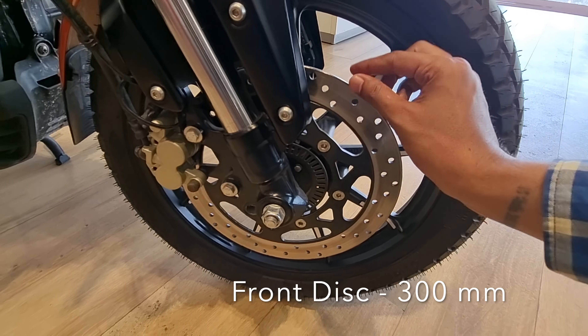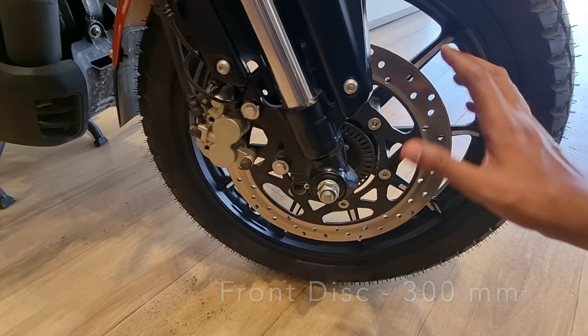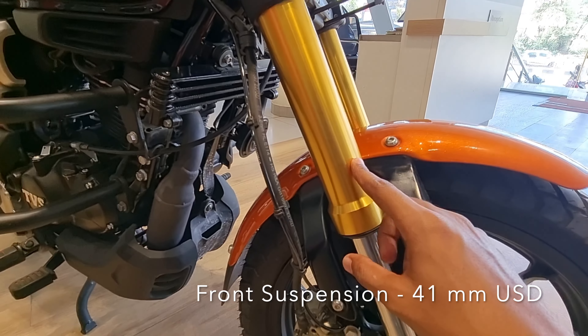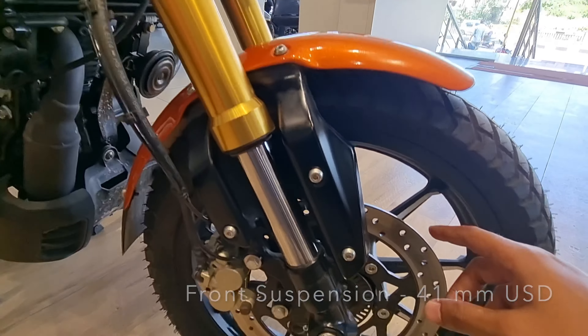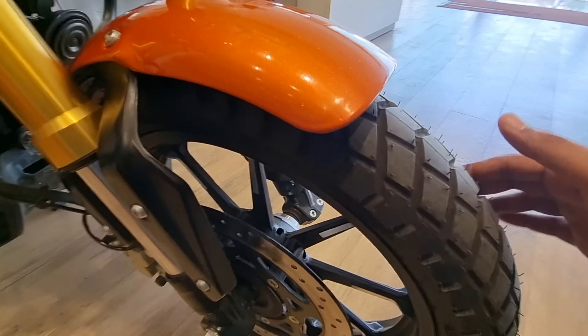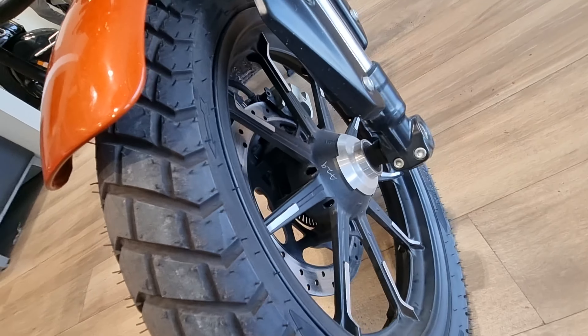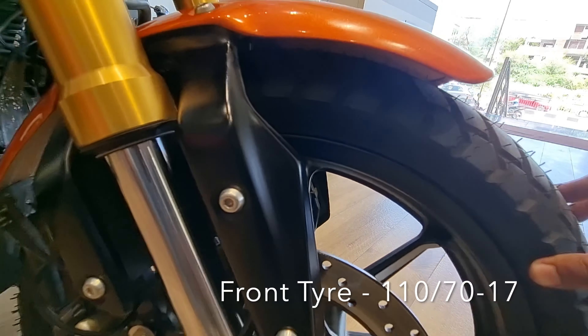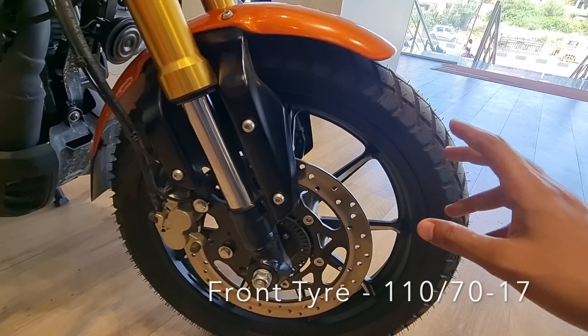The front disc size is 300 mm. You get a front shocker of 41 mm, upside-down type. You also get dual channel LEDs. The front wheel features a diamond-cut yellow alloy. The tire size is available and you get a tubeless tire.